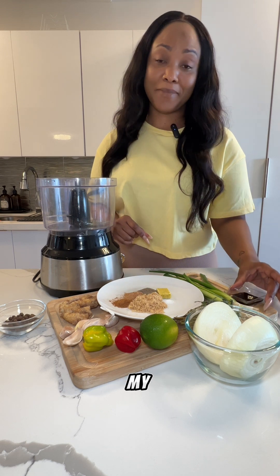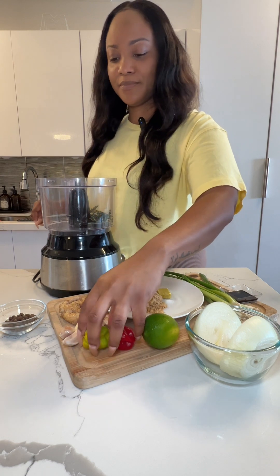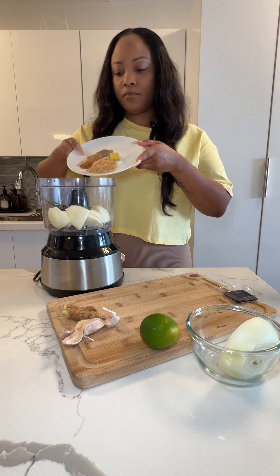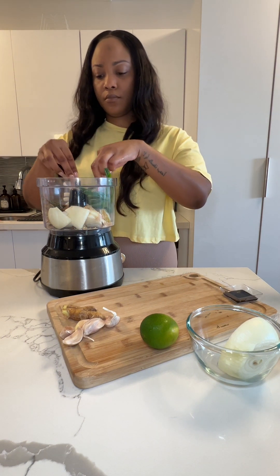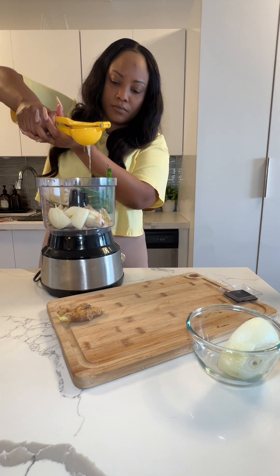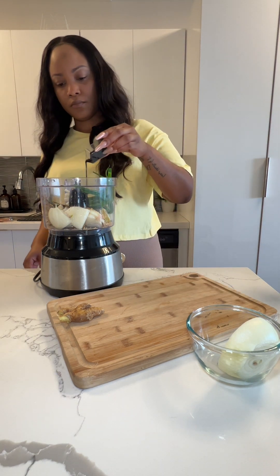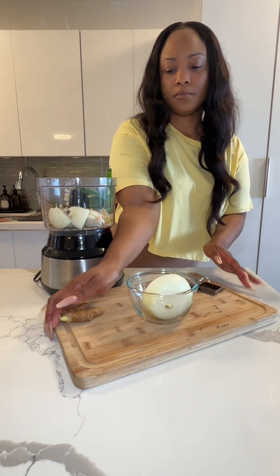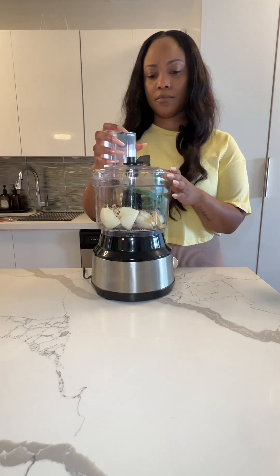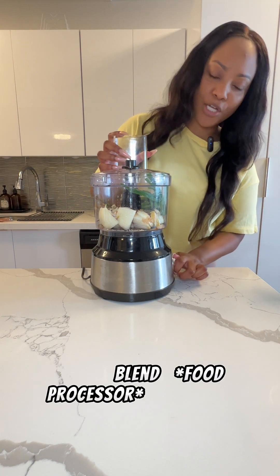I forgot to mention the food browning — my bad. So I'm just going to add everything to the food processor, adding the lime juice and getting ready to pulse it. I went ahead and added everything to the blender, so let's pulse it.